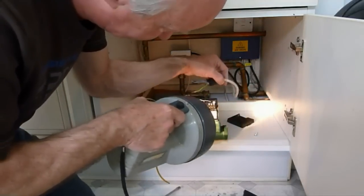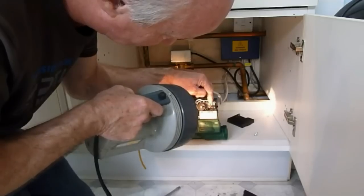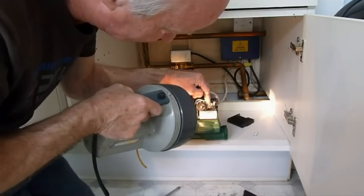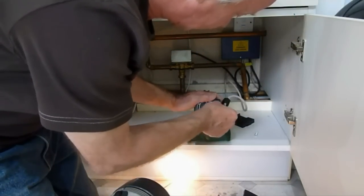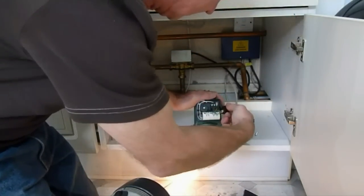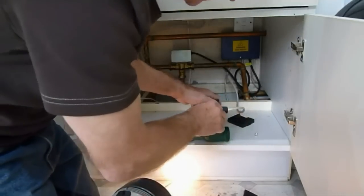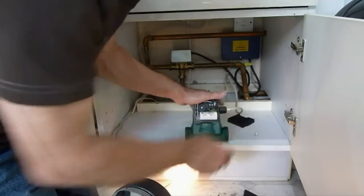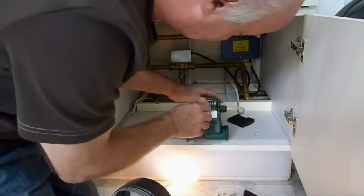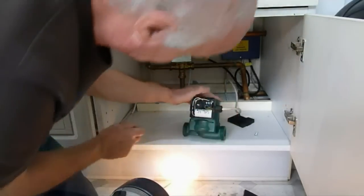We've just got to insert the wires in the right sockets. That one is the earth, that one's for neutral, and that one's for live - so we just push them in. There we are, they're all in. That now slides into its little socket there, push it back in and push the wires down in situ.